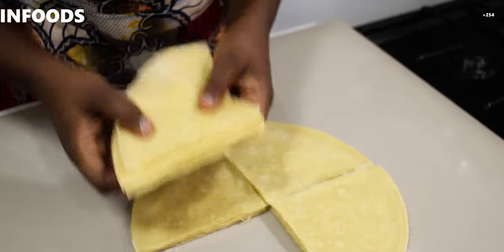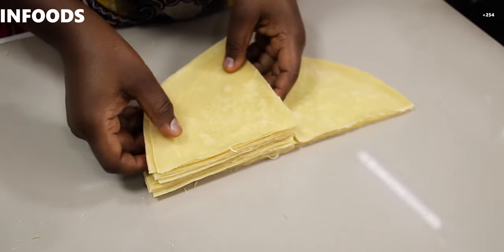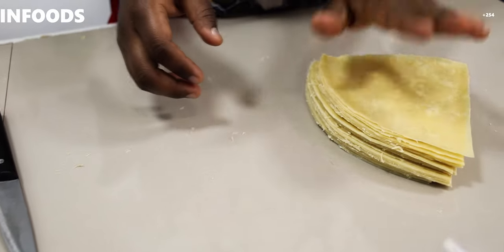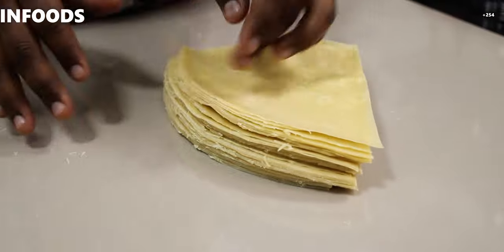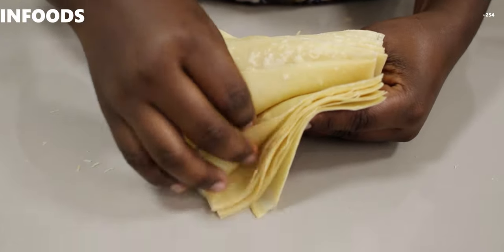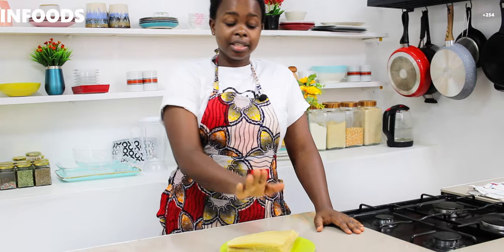We are done making samosa pockets! I have very nice pockets — I'll place them on top of each other. There are so many samosa pockets. If you follow my recipe you are going to make the best samosa pockets ever. I made mine in around 30 minutes. I hope you follow my step-by-step tutorial and the outcome will be so good. You will definitely be the best samosa pocket maker ever!